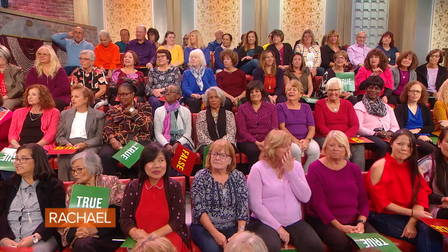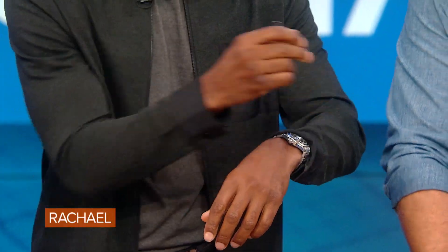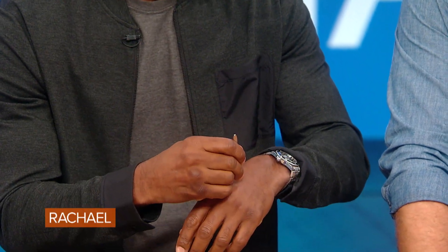The answer is true, and here's the key: you want to get the stinger out as quickly as possible. You can scrape it with your fingernail. People spend time going through their wallet looking for a credit card — anything to scrape it off. Speaking of tweezers, you actually don't wanna use tweezers, because if you squeeze it you'll release more venom from the stinger. So you do not use tweezers in this case.